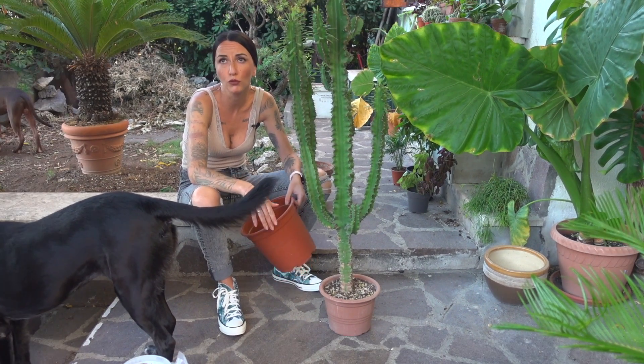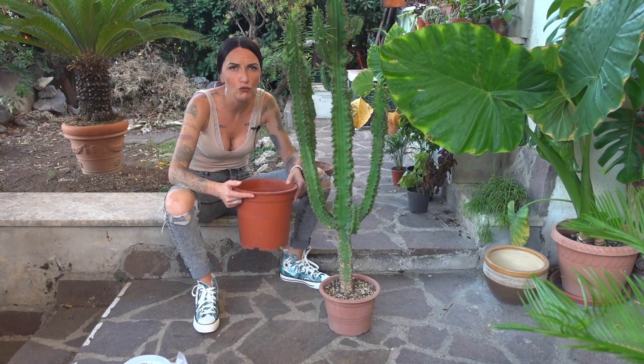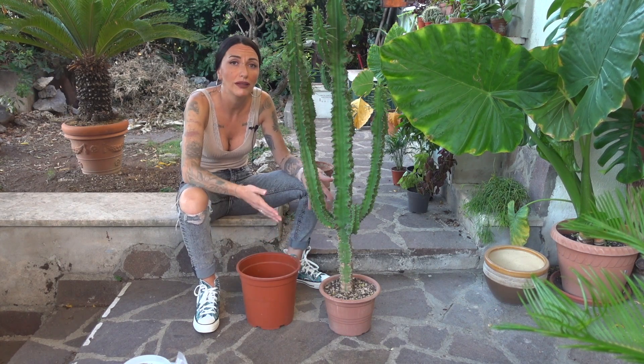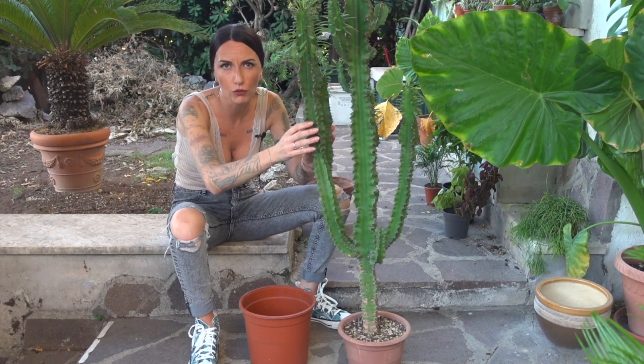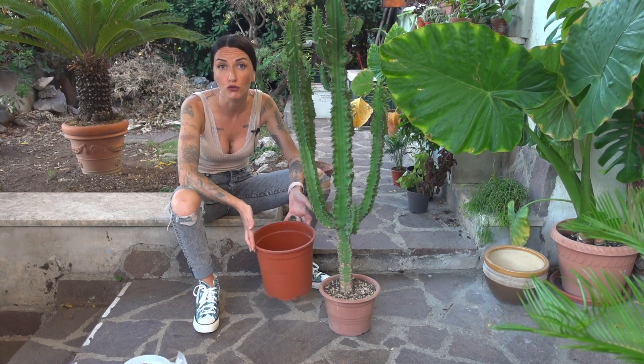Oggi parlo a monosillabe. Scelgo, sempre per una questione di funzionalità, un vaso che è più alto rispetto alla larghezza, per una questione di equilibrio. Perché sono piante che crescono colonnari, e basta pochissimo — anche una folata di vento — e possono cadere. Quindi dobbiamo riuscire a favorire una stabilità e un equilibrio maggiore.